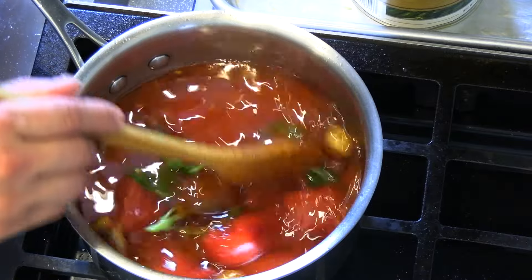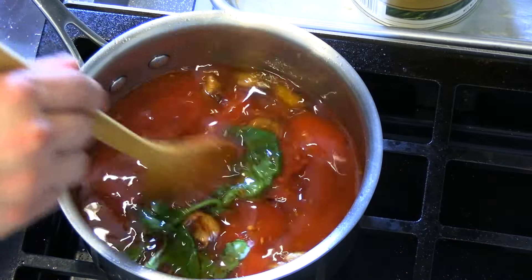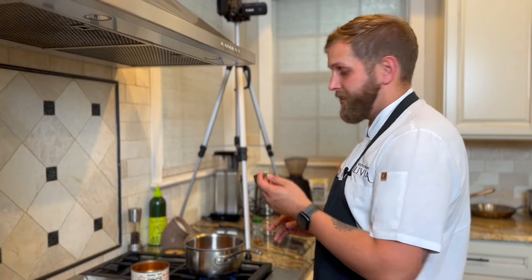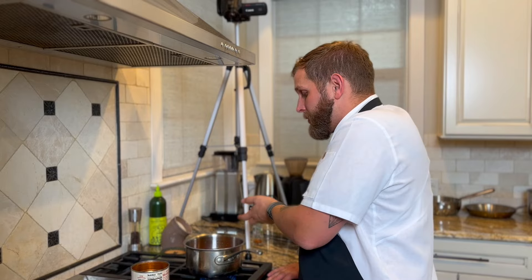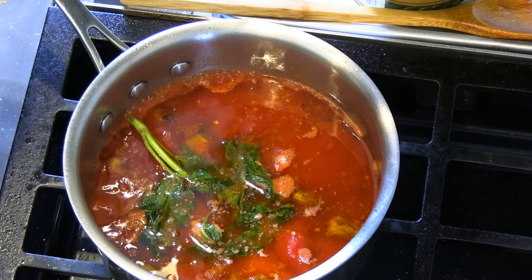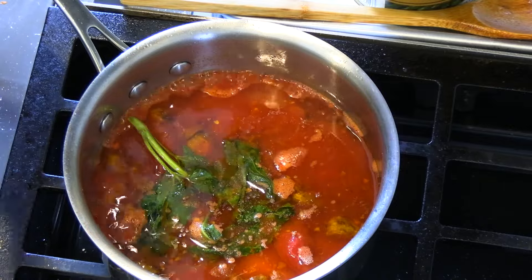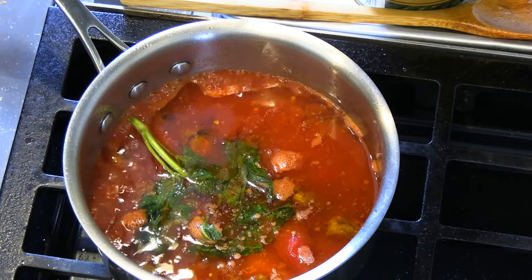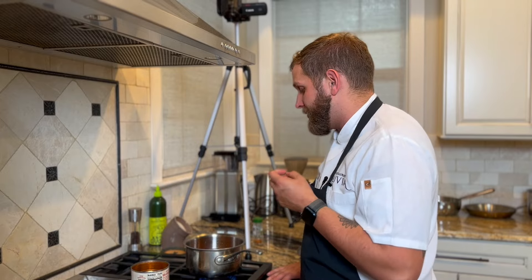Give it a nice stir and then we let it simmer slowly for about an hour, uncovered. We're trying to evaporate any liquid that was in the tomatoes. The oil itself won't reduce and thicken up, but the entire sauce will if we let it simmer for about an hour — the liquid from the tomatoes evaporates and condenses that flavor.